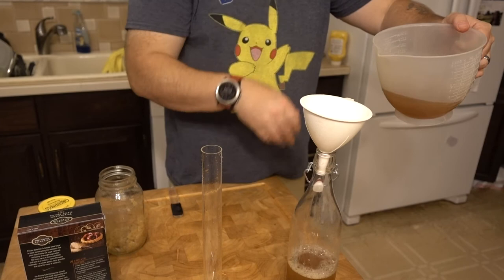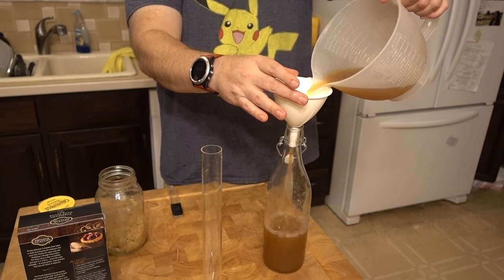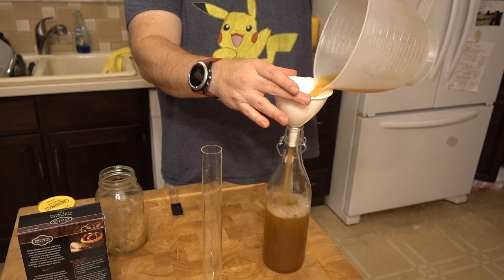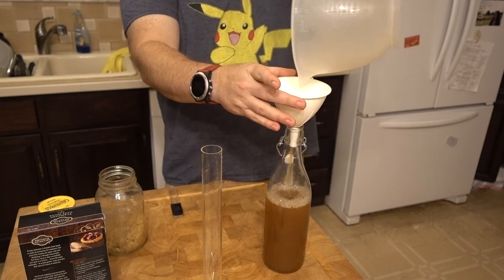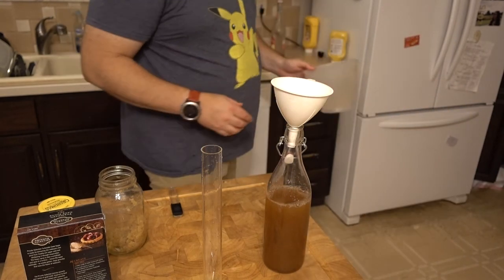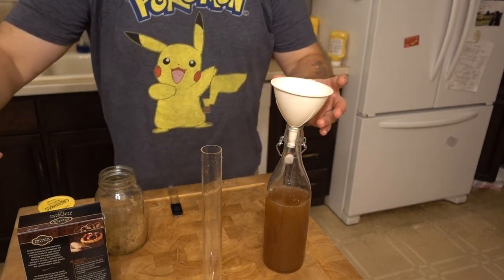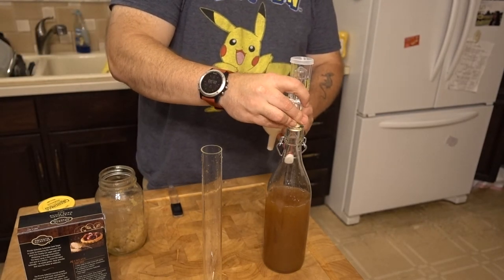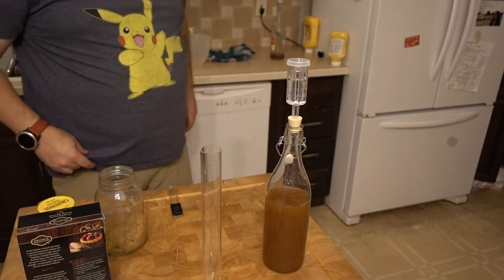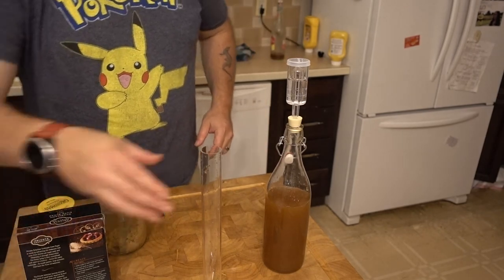You guys can't really see how much this is fizzing. We do have some tiny gnats because it's summertime and the bugs love this stuff. That's a pretty good batch. We're going to need more bottles — we have six bottles, so that all goes in there.